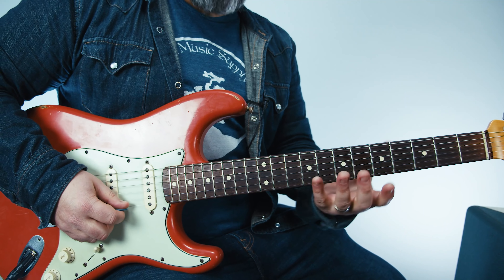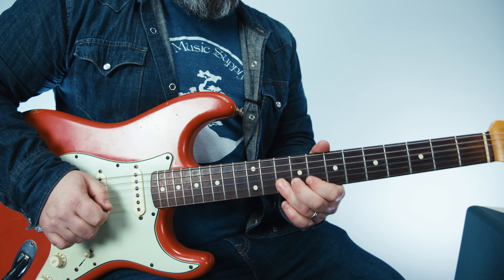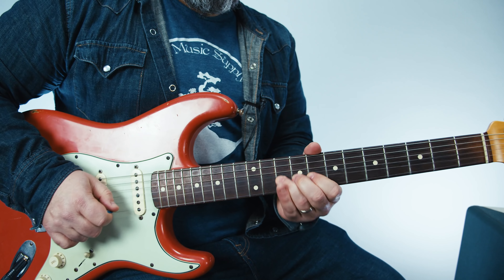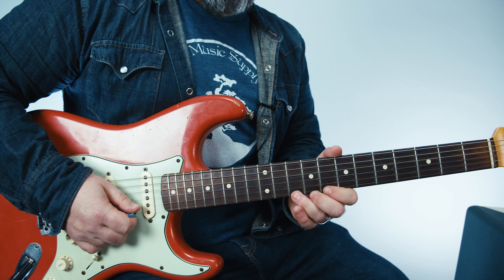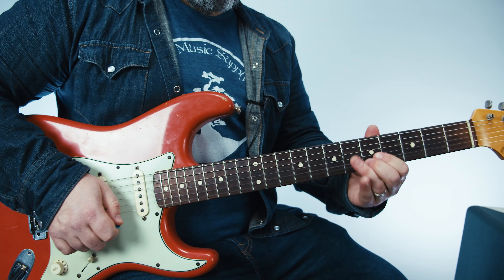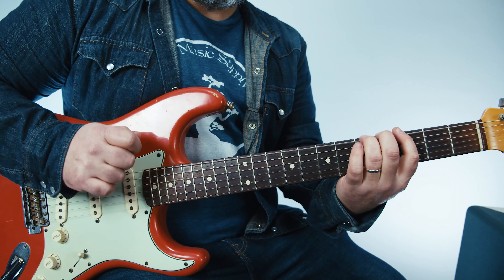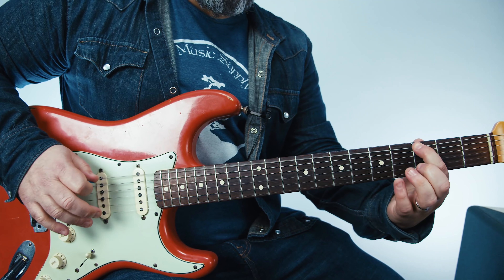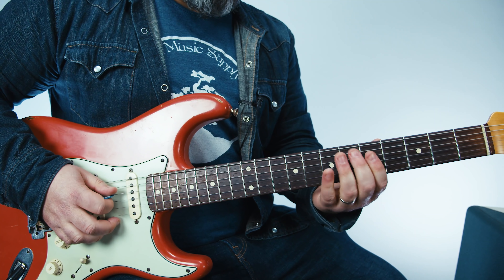Now if you're using the extended scale, you'd be right here in this little box. That same thing, but in this box — so 8-10, 8-10. You'd also have it on that eighth fret of the B. In the extension, you'd have third fret A string, third fret E string, third fret D string, and also the fifth fret D string.